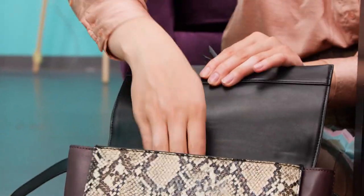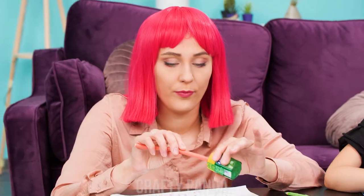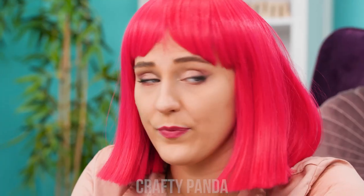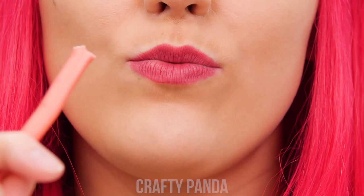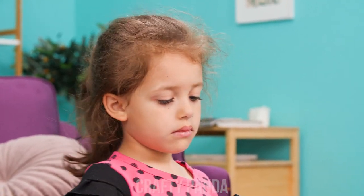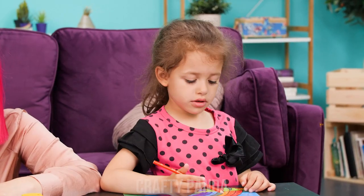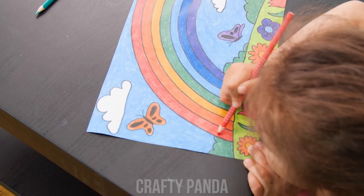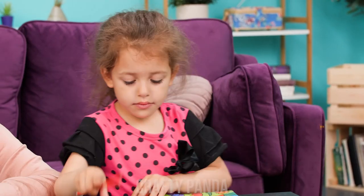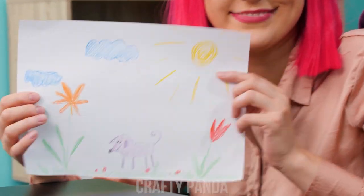What are you thinking, Emily? A jelly string that looks like a pencil — clever! Hey, what are you eating? It doesn't work for you! But at least you can draw much better! Thank you!